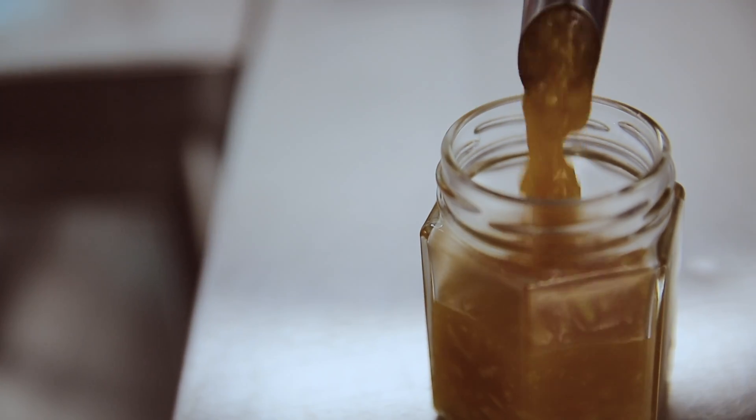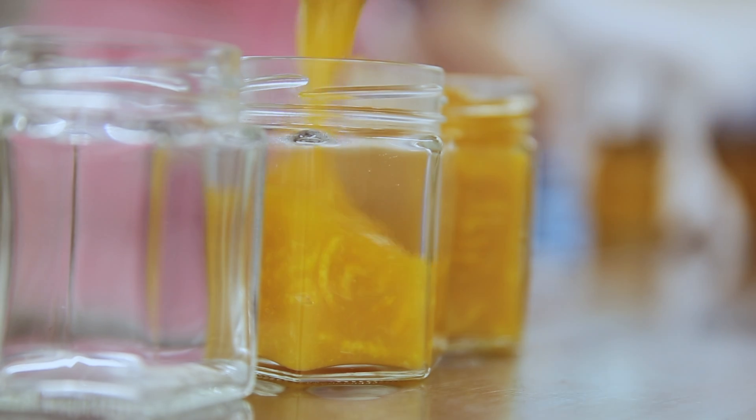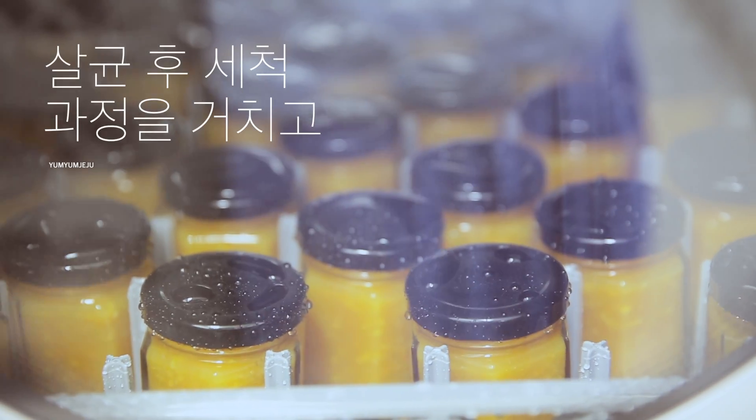I'm going to start with the red pepper. This is the red pepper — it's very light. I'm going to make the red pepper and add the pepper.